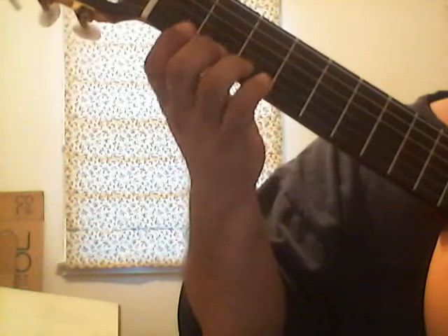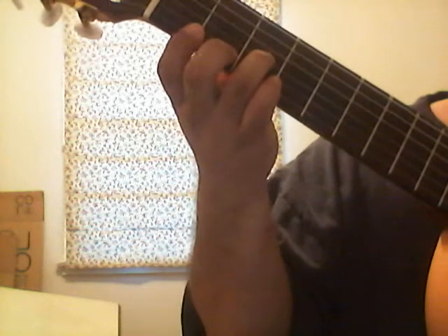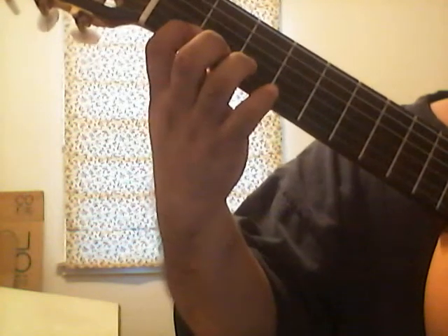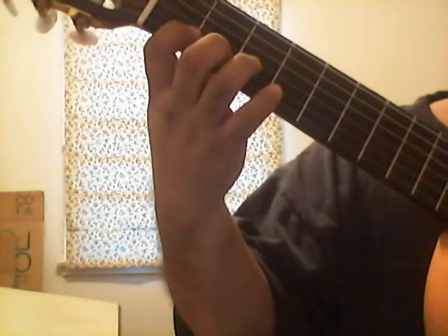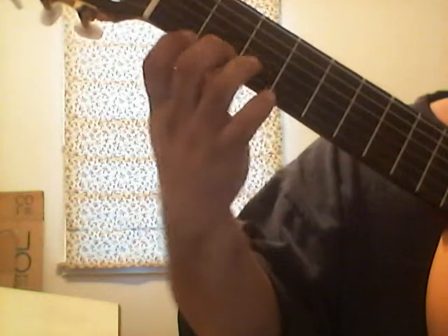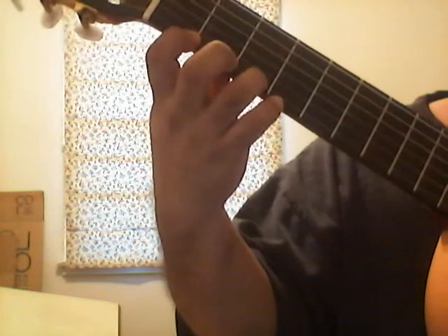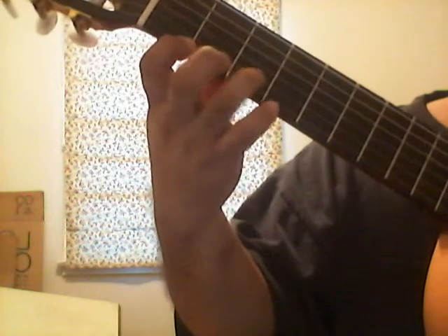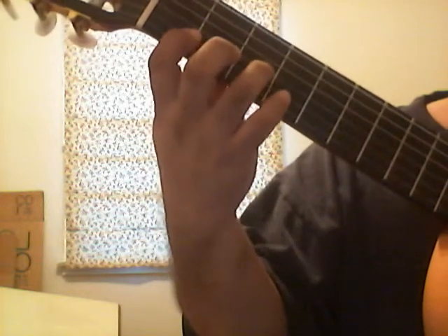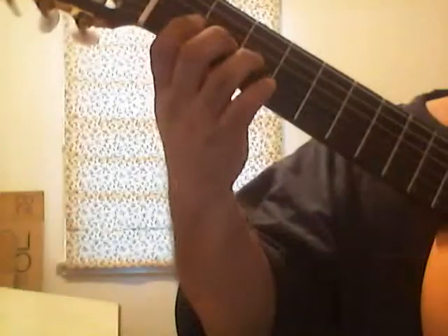Open string is zero — that's G. Then three is going to be B-flat. Then first fret, second string is C, then C-sharp, D. Then first string, first fret is F, third fret is G. Then going down: G, F, D, C-sharp, C, B-flat, G.